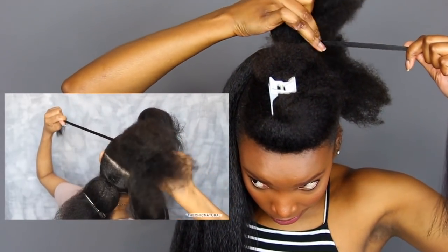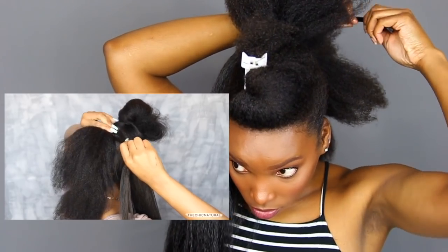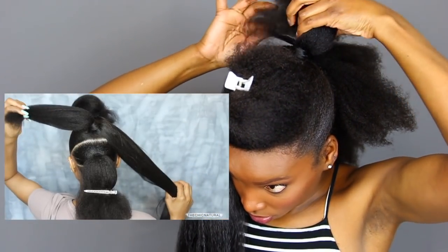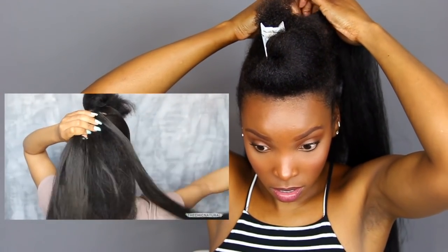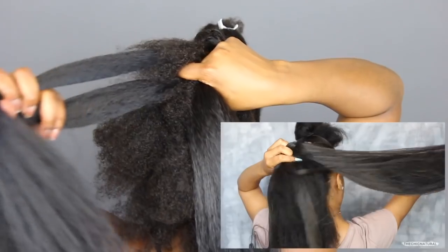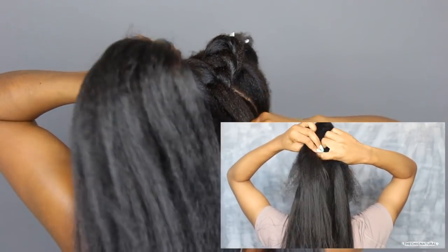Then I'm just gonna pin the end of that piece down with a bobby pin so it doesn't unravel. Now I have my hair and the braiding hair — I'm taking the braiding hair and placing it on top. I'm gonna divide that into three pieces and commence making a braid. Let me turn around so y'all can see these angles. As I'm doing this, I'm bringing in the rest of the hair and keeping it together as tight as possible so it all looks really uniform and neat. You also want to try to make it really flush to your head as you're braiding down.